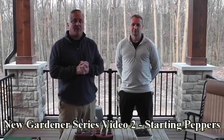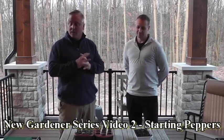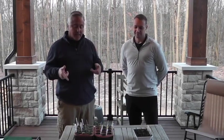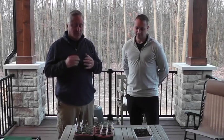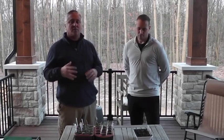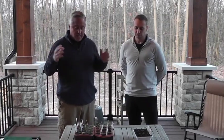Welcome back to the Executive Gardener channel. I'm Jeff, and this is Matt, my new gardener, my friend, my neighbor. We're back — we planted these seeds in these pots that you see on this table on March 6th, so it is three weeks after we planted them. We'll show you the progress. We had some good news and some bad news, like a typical gardener. We'll start with the good news.